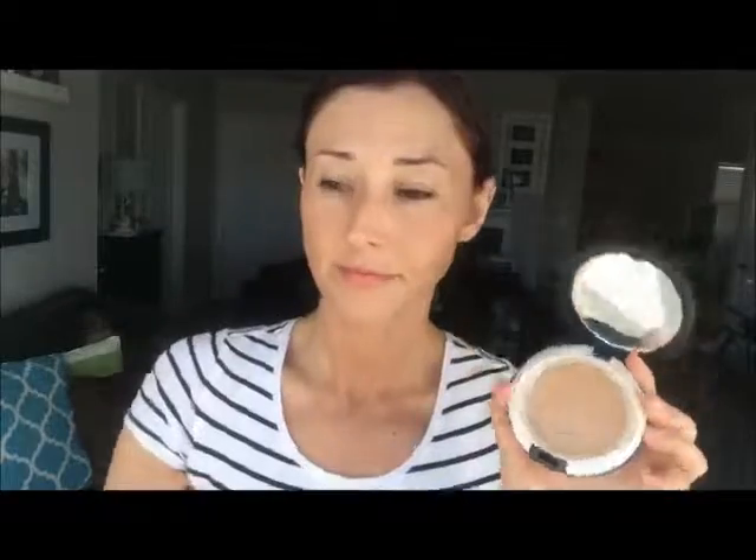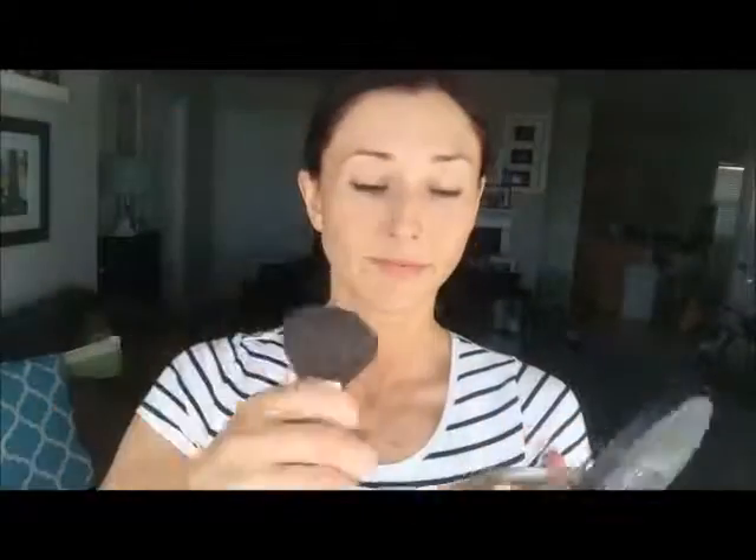I like the Mineral Touch pressed powder by Younique. It's very comparable to the MAC pressed powder, but it's even better and it's better for your skin.